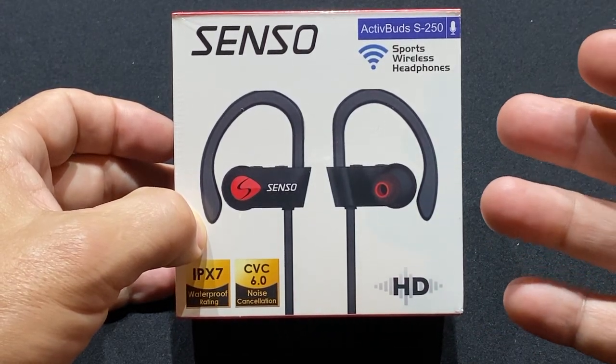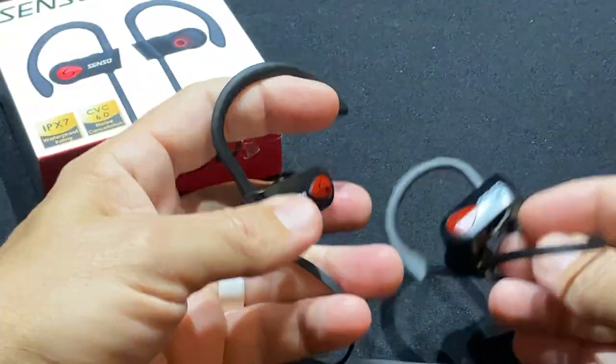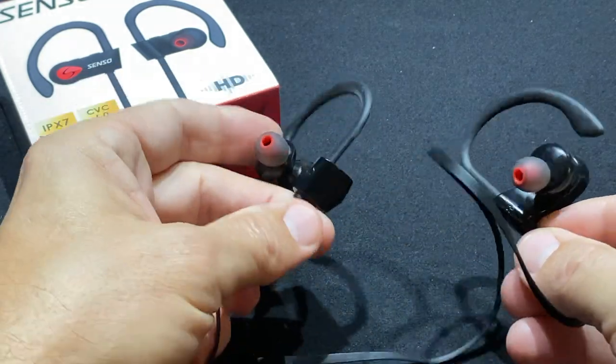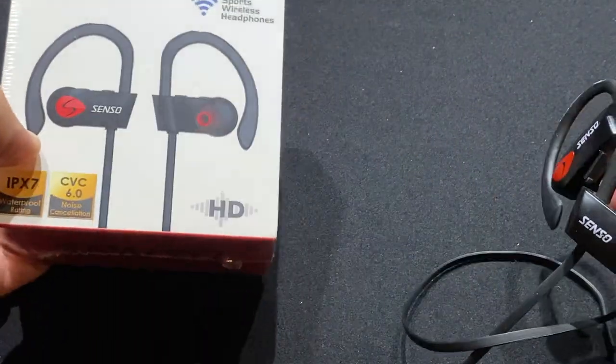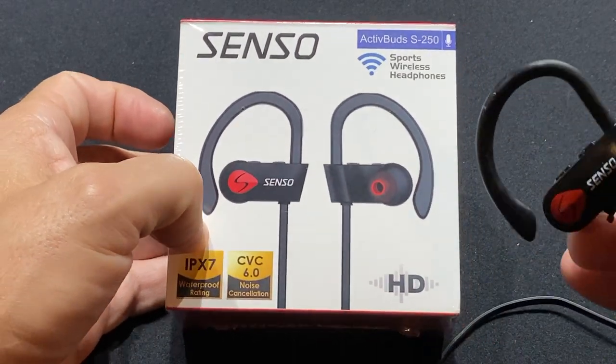Now I'm pretty hard on them. For example, this is the pair I bought a little over a year ago and I thought I left them at the hotel when I was traveling, so I bought another pair. Now I've got a backup, and I thought, what a great time to do a little video about it to tell other people about them.